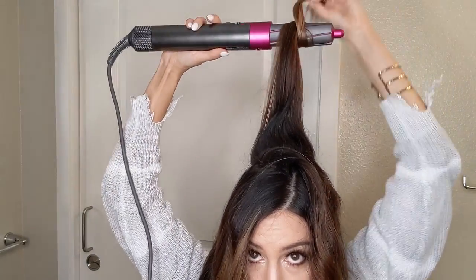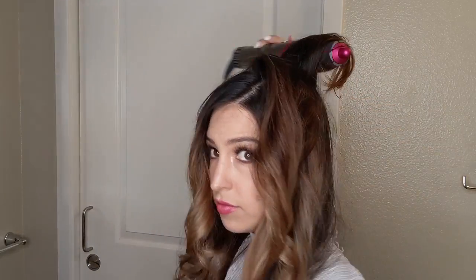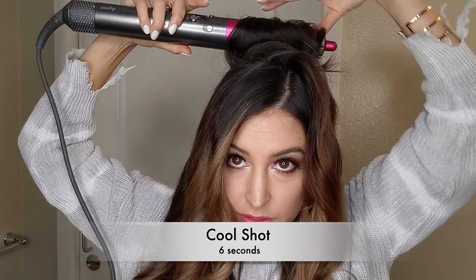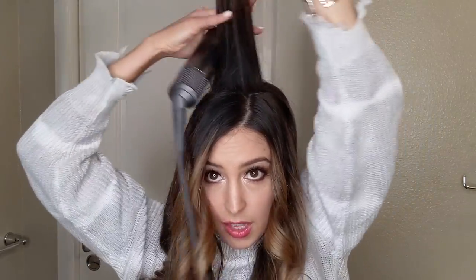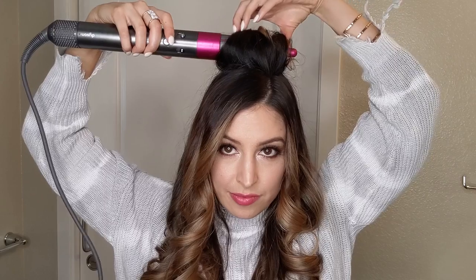Same thing — wrap the ends and then just pull it down towards your scalp. Cool shot. Then I grab it all, so it's kind of like a hot set. You can clip it if you want more volume, or I'm just going to let it go. Next section, same thing. Just release it.